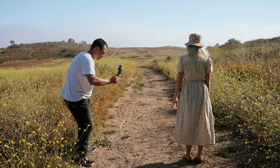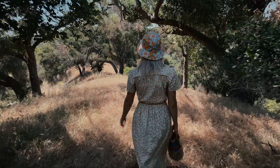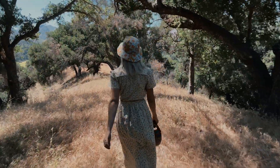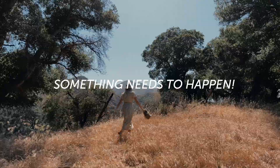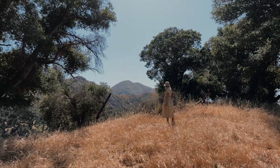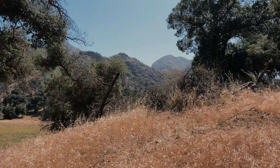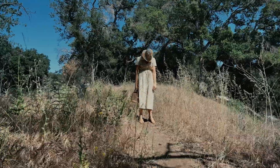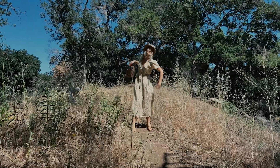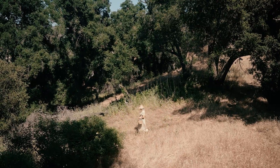But a good composition can only get you so far - the next important thing is what is actually happening in your scene. What action is occurring? You need something to happen, something to transpire. Is your character walking, looking for something, laughing, crying, unsure of what to do? You get to decide. The point is they just aren't standing there - you need to give your character some direction.